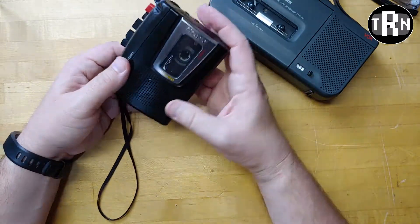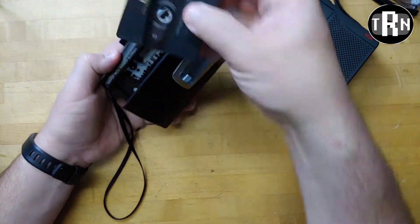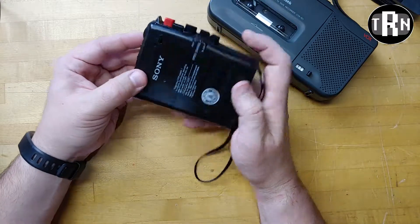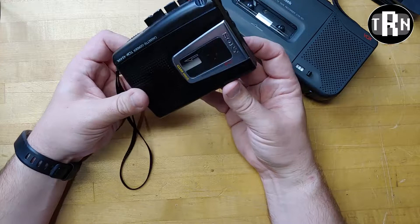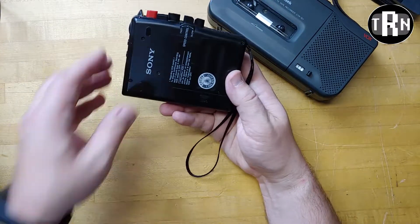Okay, so judging from that, I think we have our verdict. The verdict is: this tape works fine, and the RadioShack recorder confirmed that. This Sony recorder, I think, has something going on with the speed. My guess — based on stuff I've researched before — is that the belt that spins the play motor is probably loose or not working correctly.